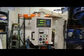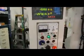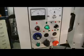It has an EZON 3-axis digital readout. It has power feed on the Z for the head up and down, and the table left and right.